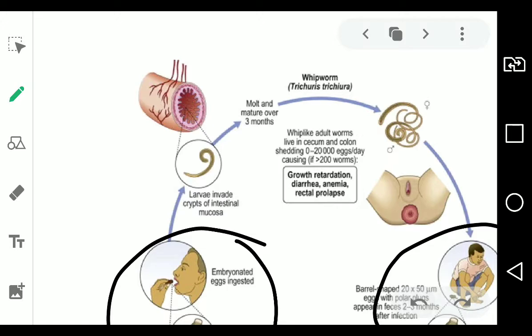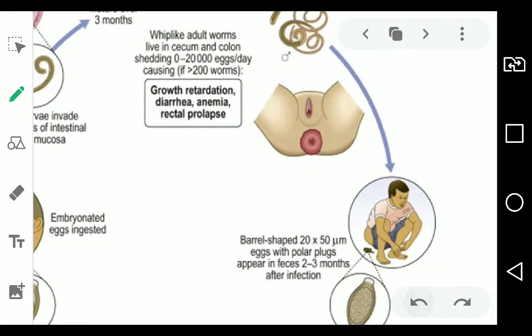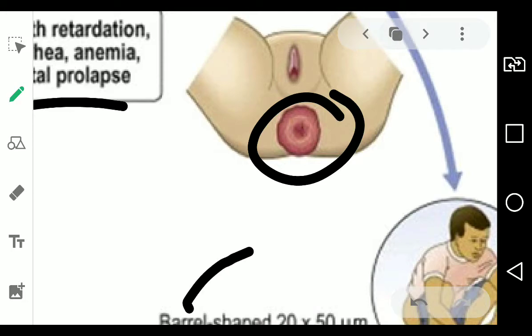The most notable symptom of Trichuris trichuira infection is rectal prolapse. This is more common in kids than in adults. What happens in rectal prolapse is the rectum kind of flips — a part of the rectum protrudes outside the anal area. That's what the image shows: the rectum protruding outside.